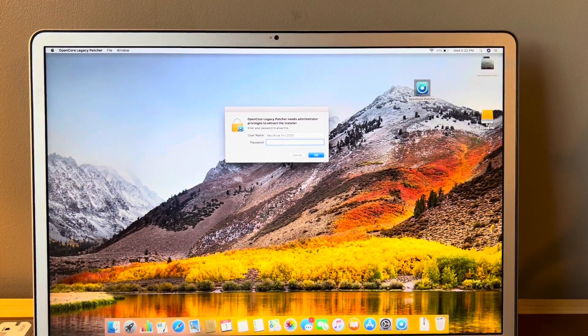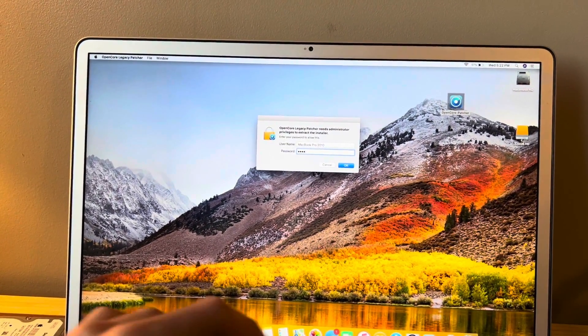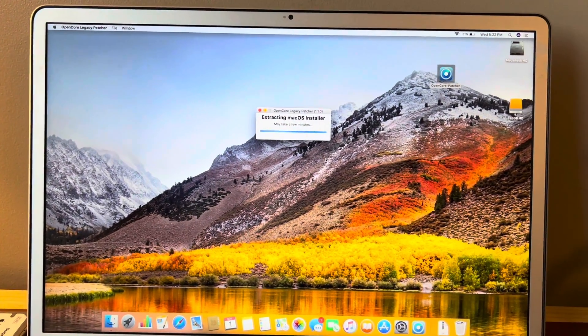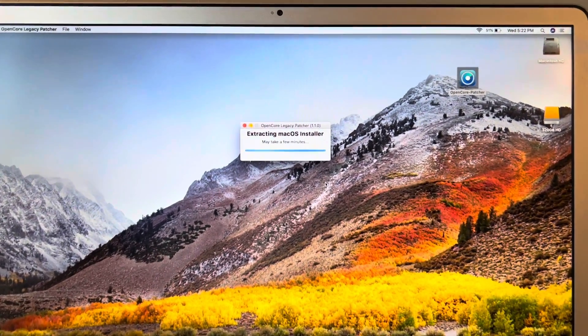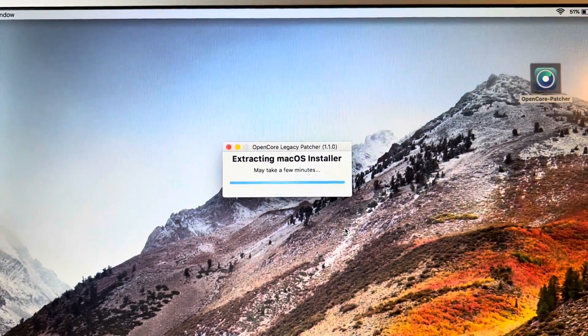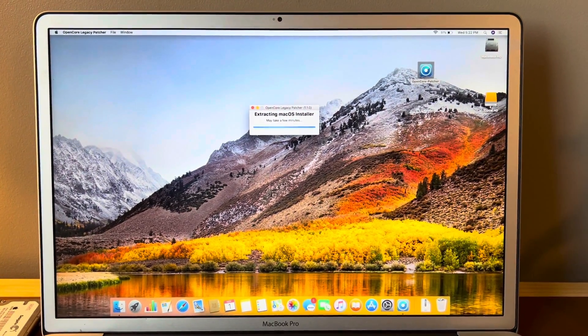The Sonoma download is finished and we are met with this screen. We're going to type in our password and click Enter, and then we're going to let it do its thing. I'm not sure how long this will take, but it probably depends on how fast your computer is. Once this finishes, we will proceed to the next step.